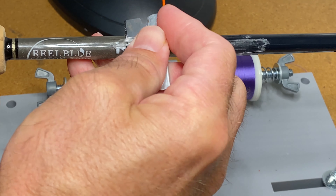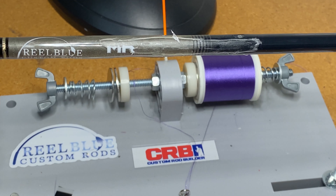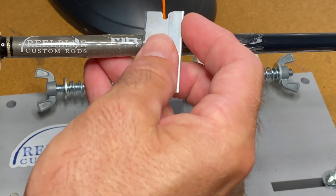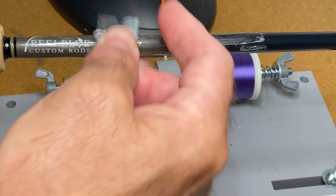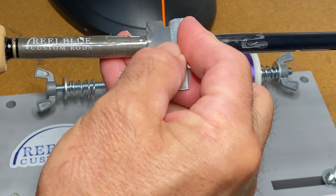Now this could also be — I'm doing this as part of a rod build — but this is something you could do if you were trying to refurbish a rod. Say you had a classic glass rod, an old classic, and you're trying to rebuild it and rethread everything — this is easy. There are ways to get a lot of the epoxy and decals off.